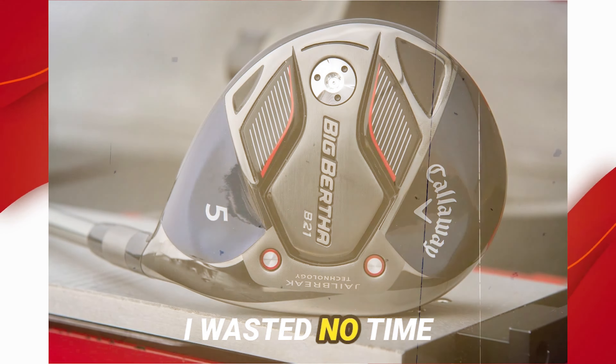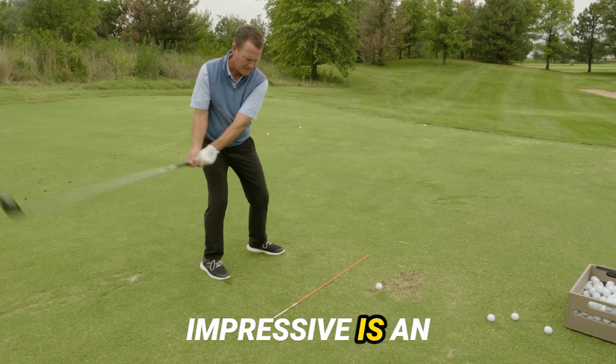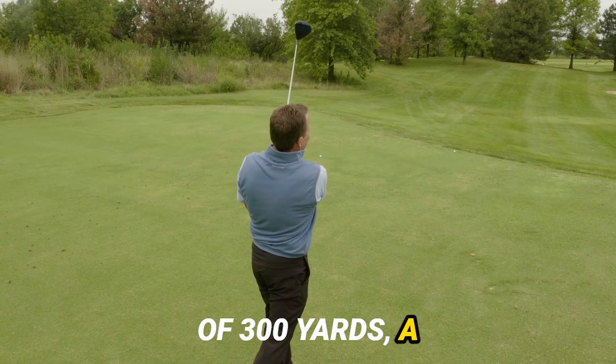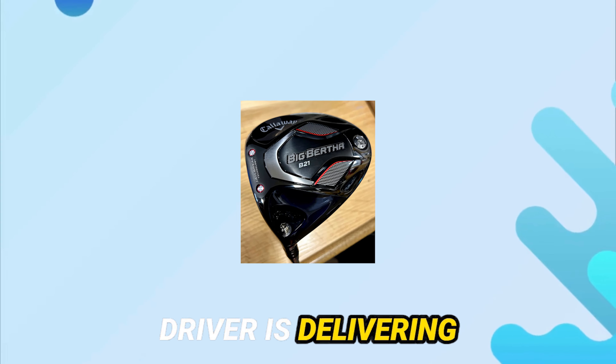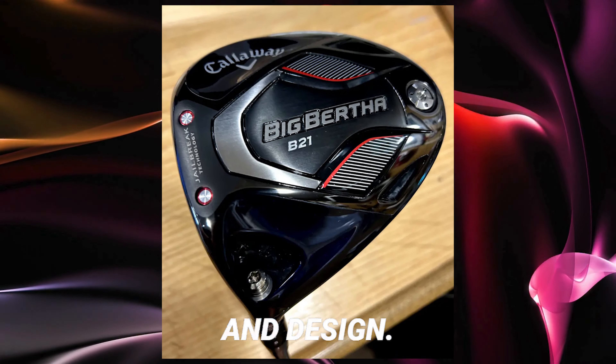I wasted no time putting the Big Bertha B21 through its paces, and the performance data — impressive is an understatement. With a carry distance of 300 yards, a smash factor of 1.48, and a ball speed of 168 miles per hour, this driver is delivering on its promises. It's a perfect combination of technology and design.